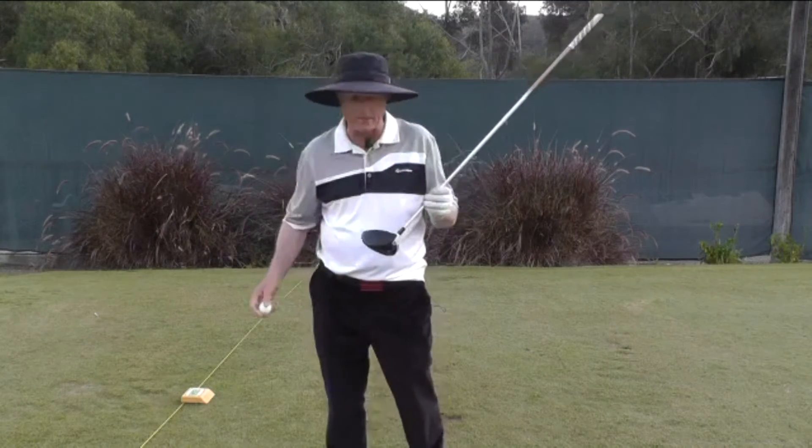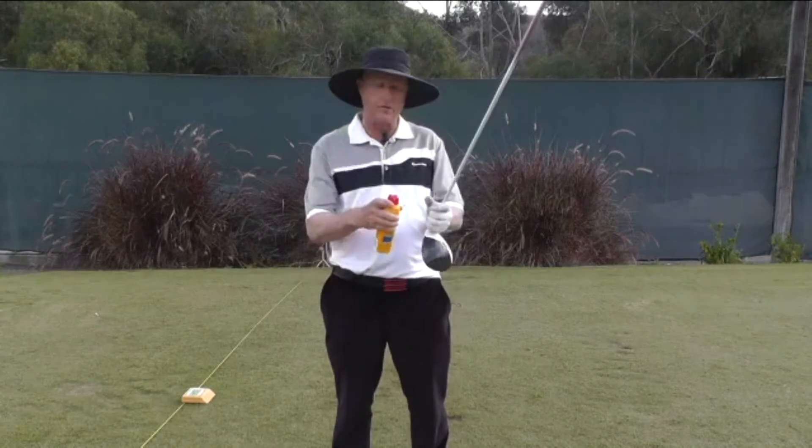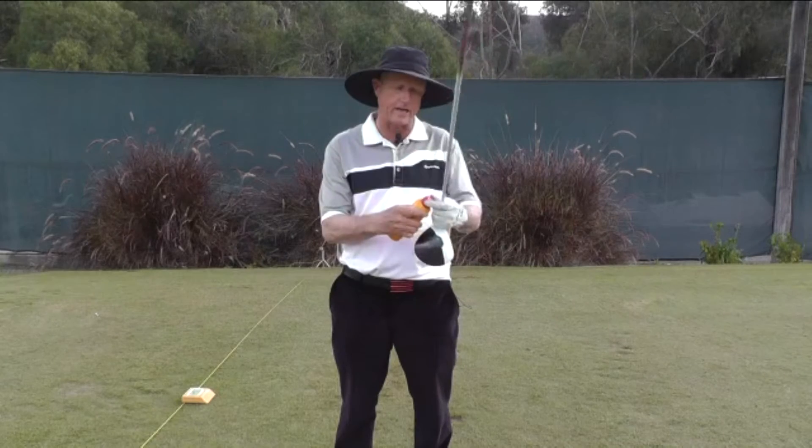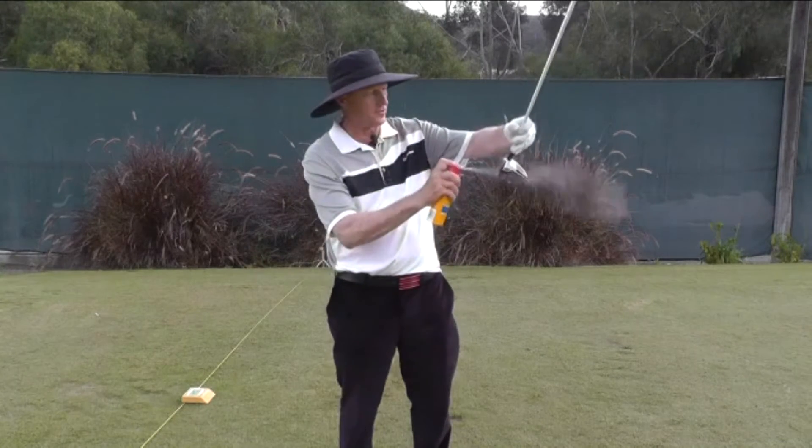One way to determine where you're hitting and how well you're centering the ball on the face is to use — with a driver — a powder spray. I like to use a powder spray. I spray the face of the driver.